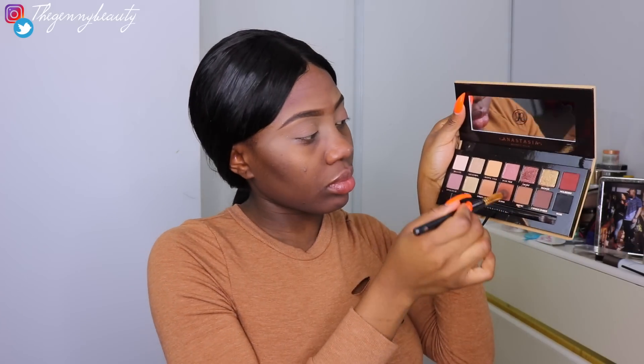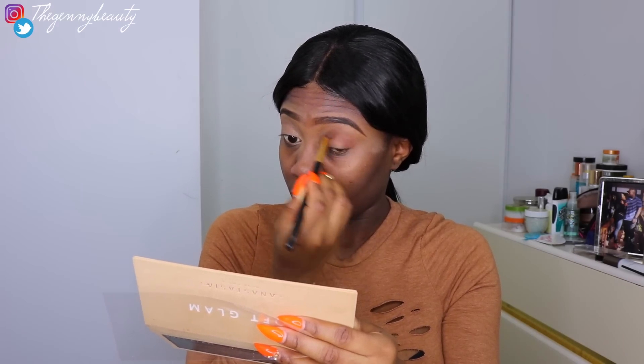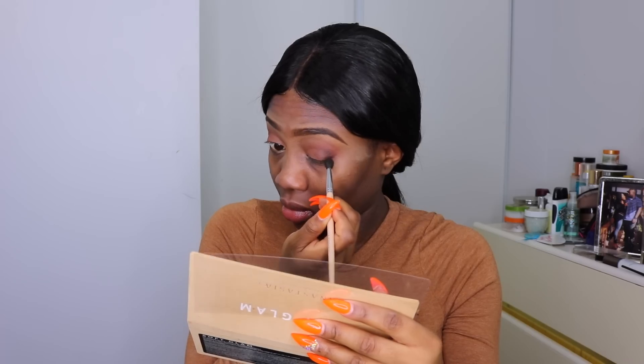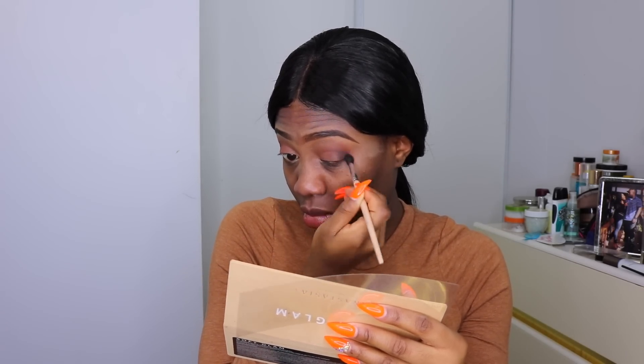I'm moving to the Anastasia Beverly Hills Soft Glam Palette. I'll use a light brown shade over my entire eyelids, then an orangey eyeshadow with a brownish undertone as a transitioning shade. After that, I'm going in with a taupe brown — a little darker — for the corner of my eyes. As you go darker, you want to emphasize more into your corner crease. Then I'm using a small, precise brush to apply a little black just on that crease area.